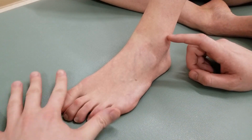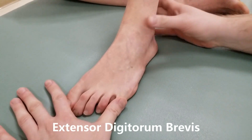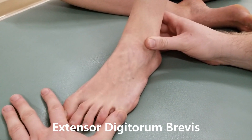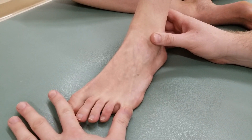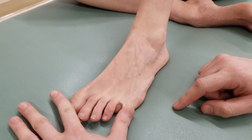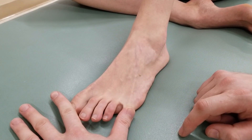What we're going to ask our person to do is, while I hold down toes one and five, extend toes two, three, and four up off the table. This is the active range of motion for extensor digitorum brevis. As you can see, she's able to lift her toes up off the table.